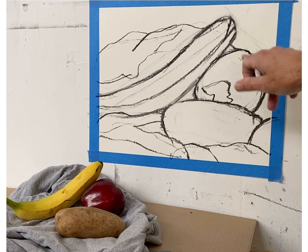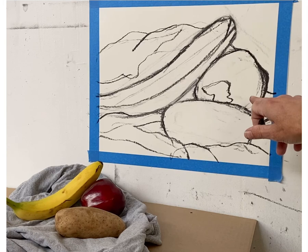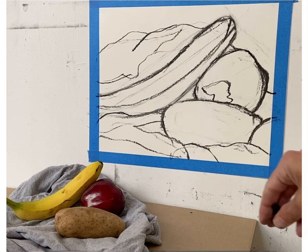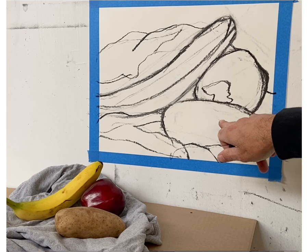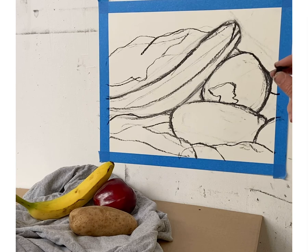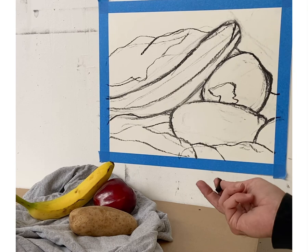Translated into black and white, the potato falls right between the banana and the apple in value. There will be subtle degrees of comparable value, but what we're trying to do is give the viewer a clear sense that the apple is darkest, the banana is lightest, and the potato falls right in between.